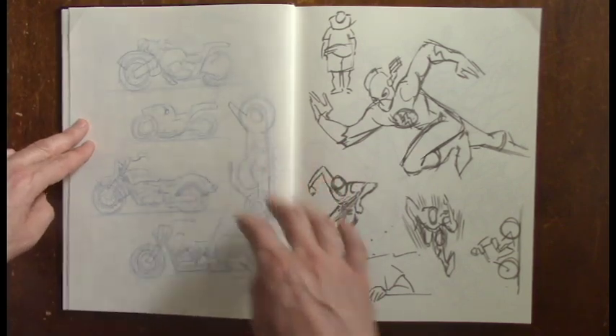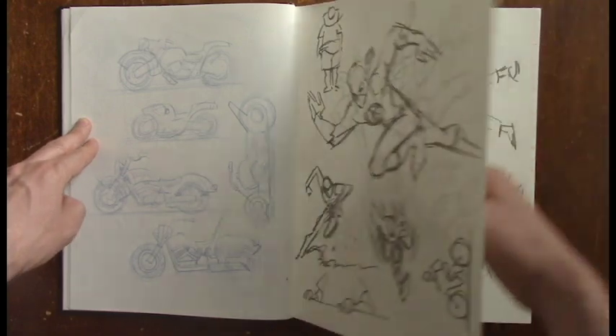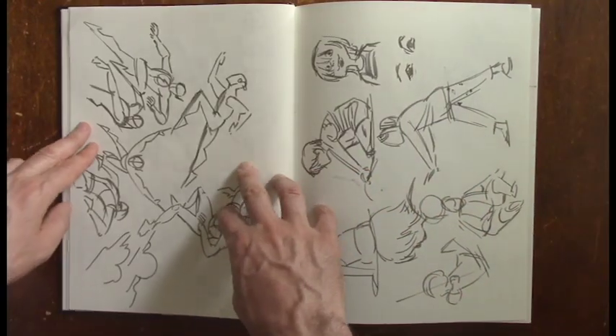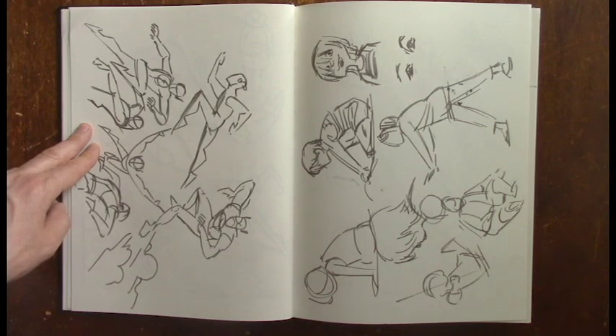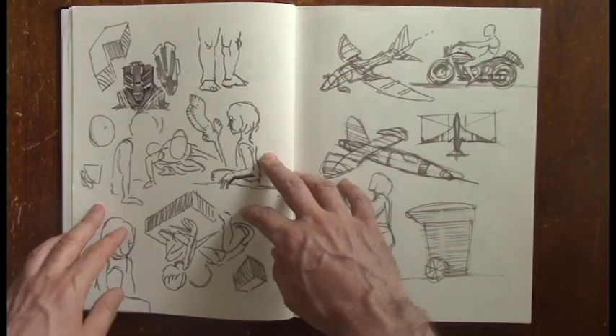One of the most challenging things was just thinking of what to draw. I should have followed the lead of everyone else and stuck to the theme a bit more — that would have really helped. But I felt like I spent so much time worrying, stressing, and trying to think of what I was going to draw.